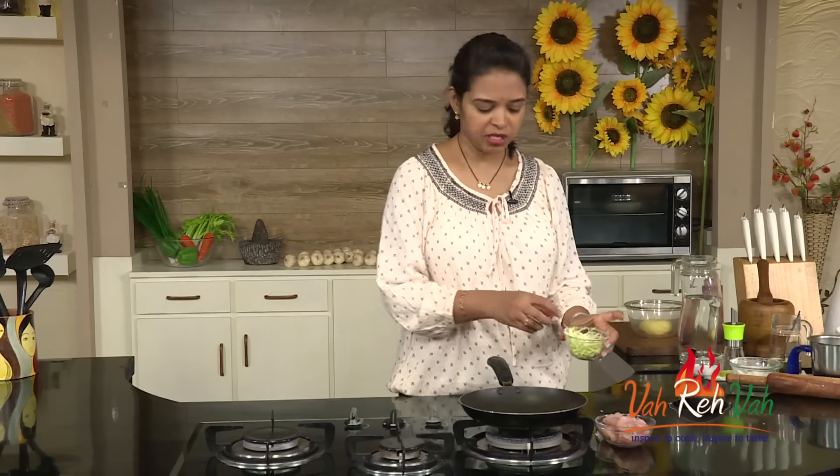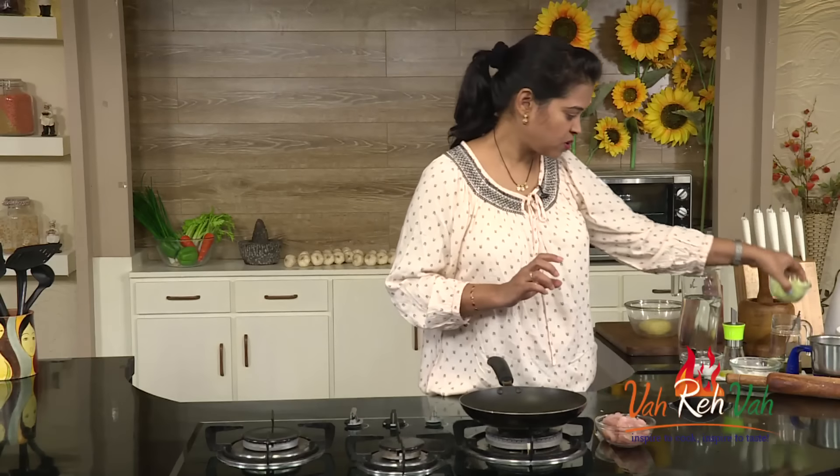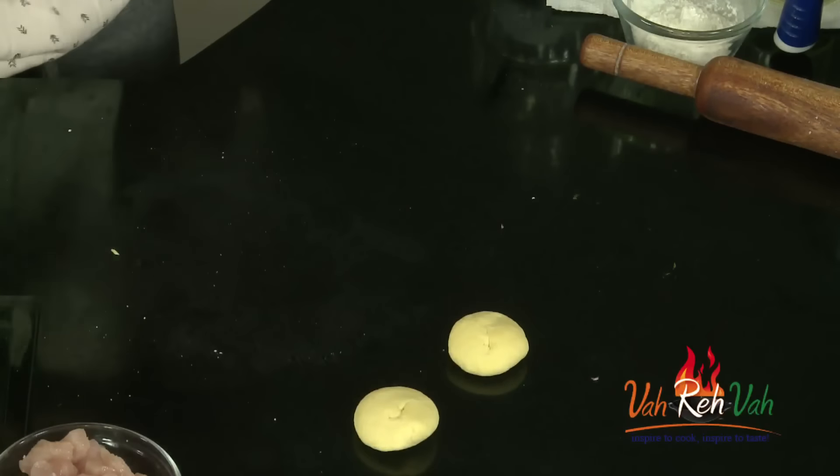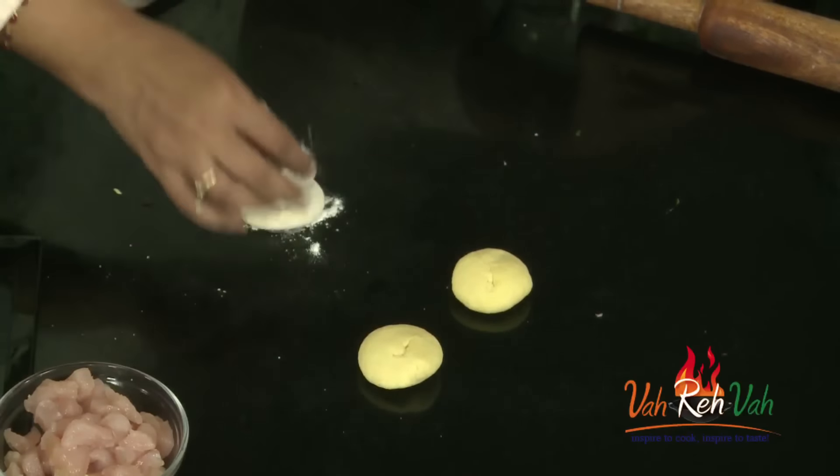I also have some finely shredded cabbage, which goes on top of our tortillas. This I'll also keep aside. Now take a small dumpling of dough, dust some flour, and get your pan ready.